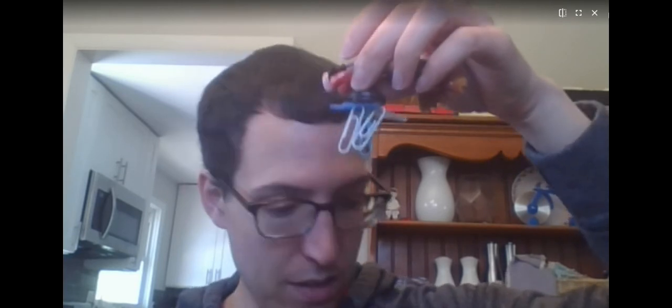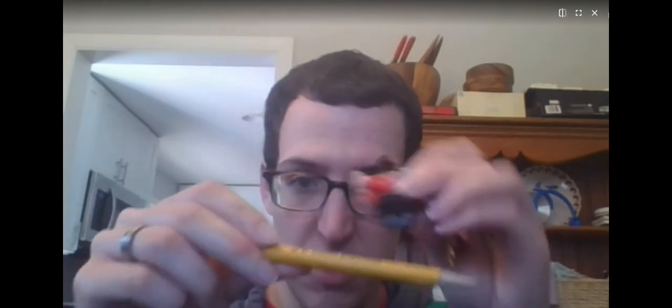So let's see. The book said paperclips stick to a magnet. How about a pencil? Is a pencil going to stick to a magnet? Nope.